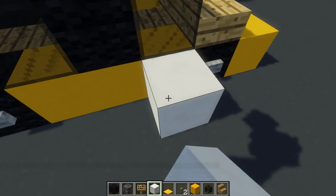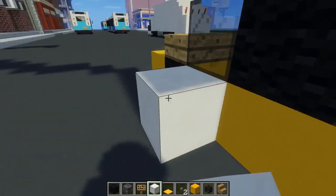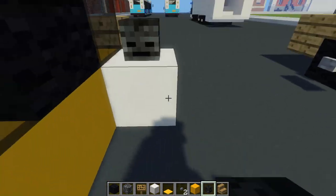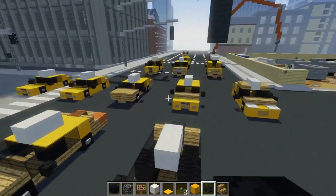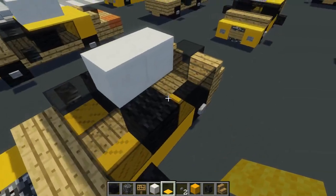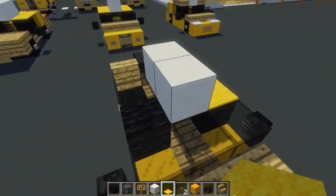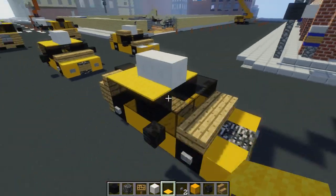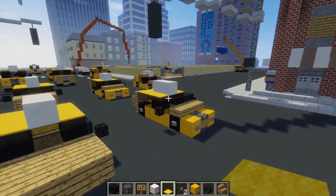Let's add the side view mirrors — the wither skeleton skulls. The last step should be the roof: yellow carpet, going around the quartz, all the way around like that. And that should be the Prius V.